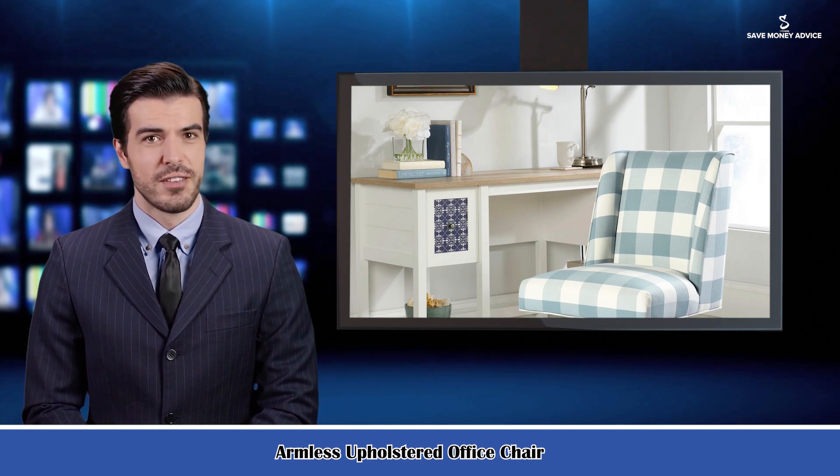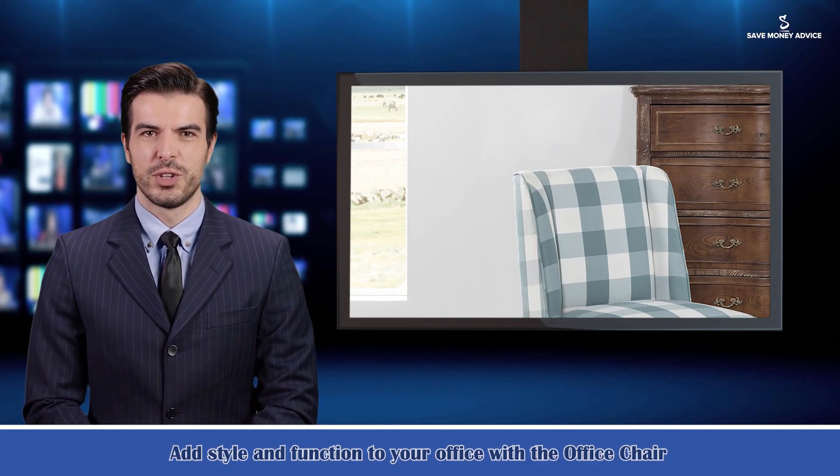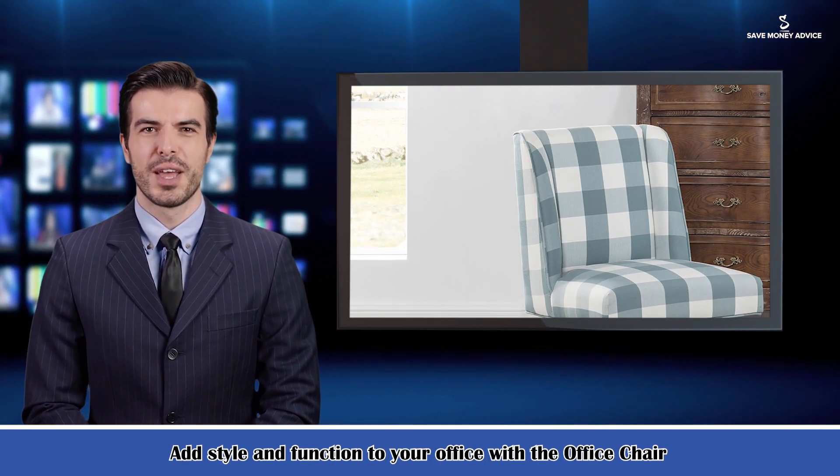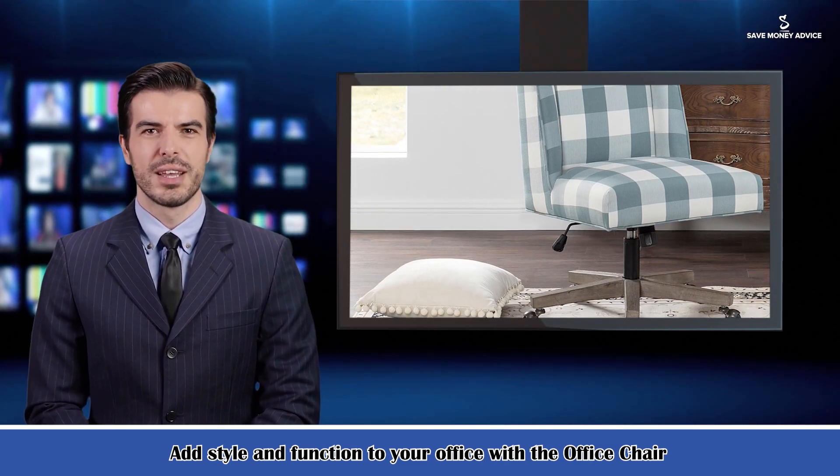Adds style and function to your office with this office chair. The soft plush frame is upholstered in a white and light blue cross print fabric and features a square back. Antique bronze nail heads accent the chair. A walnut solid wood base has metal casters for ease of mobility.